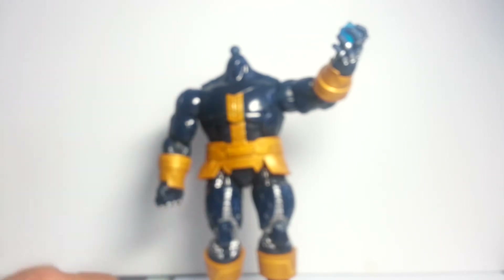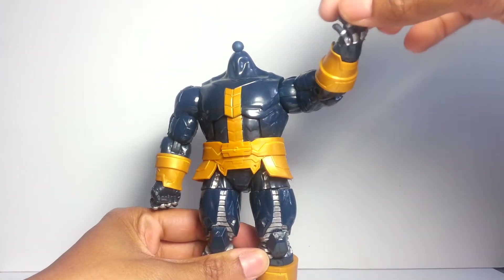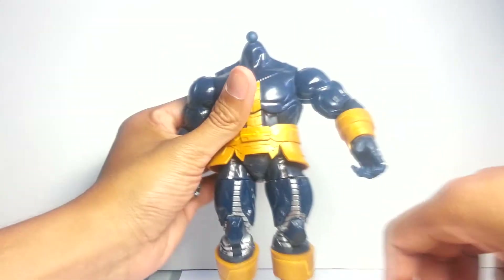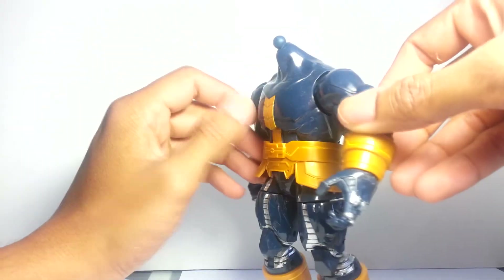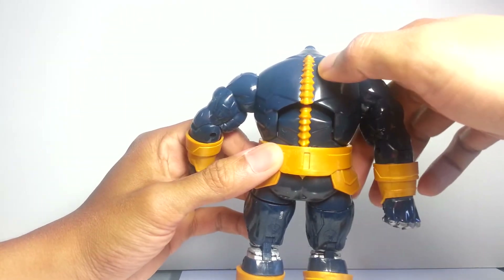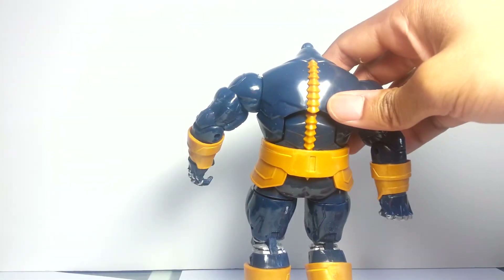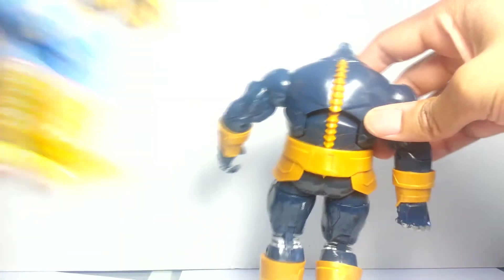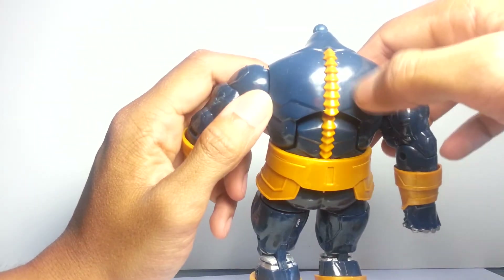Anyway, getting back to the figure — let's look at the rest of this guy on his own. I'm going to pop this cube out of there. He does stand fairly well, but there's not really much to him. A lot of people complain about the Ultron Build-a-Figure's paint job, but this guy's paint job isn't that much more astounding. What's with this spinal cord here? It's so weird to me. Going back to the Marvel Select one — that looks fine. He doesn't need to have a spinal cord on the outside of his body.